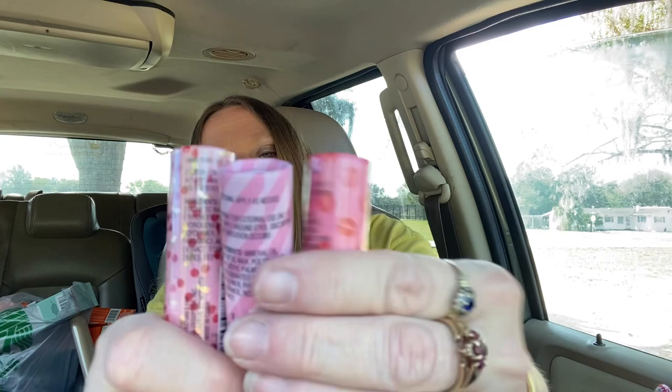I got these lipsticks to put in probably my Christmas boxes — they're Be Pure, with really pretty packaging. And I bought all this stuff I'm about to show you is for my Junk Journals. I got these little bunny booties — they look like bunnies bending over. Really cute. So these are going to go on my Easter Junk Journal.